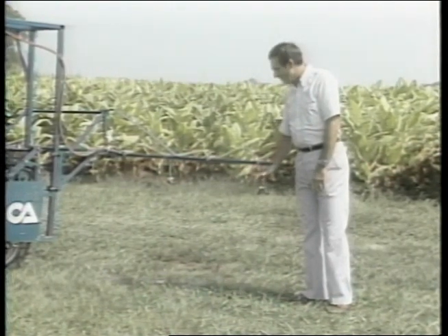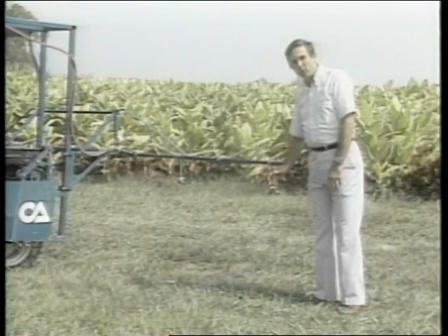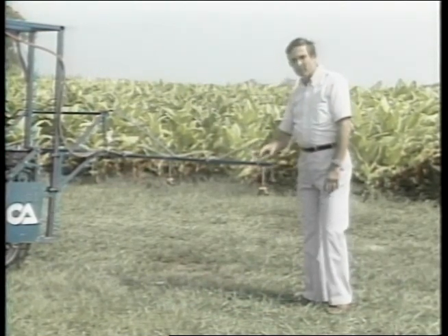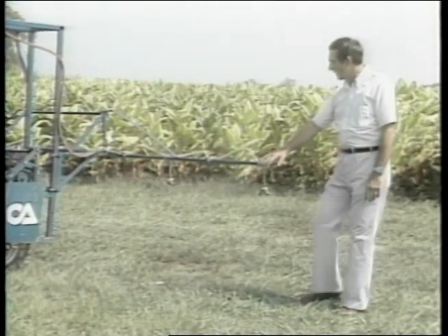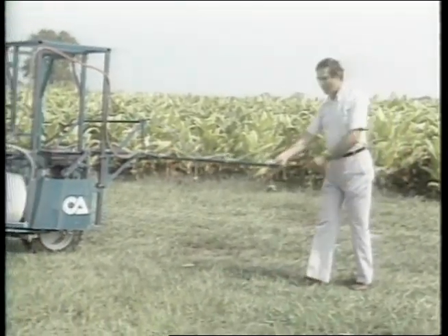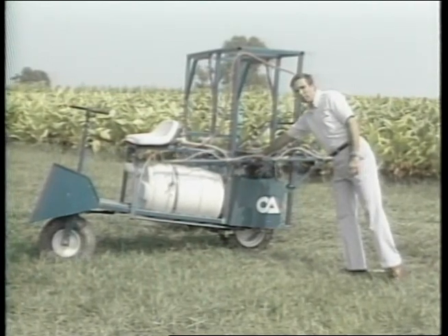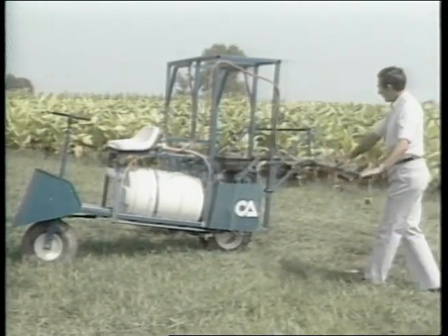Getting chemicals down into the foliage is very important for insecticide and fungicide applications. We also have drop nozzles that extend further down into the foliage. The four-row boom is pivoted so that if you were to hit a fence post or tree while turning, it pivots back so you do not bend or break the boom. It also folds up against the side of the sprayer for minimum width to go through barn doors, gates, and storage during the off season.